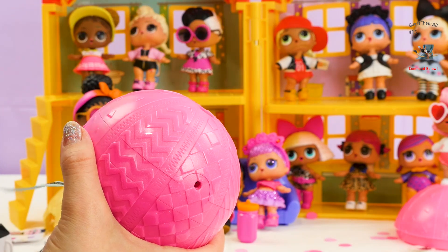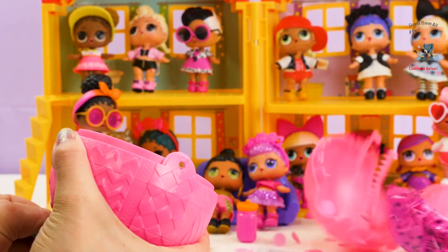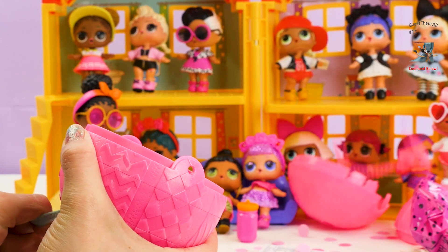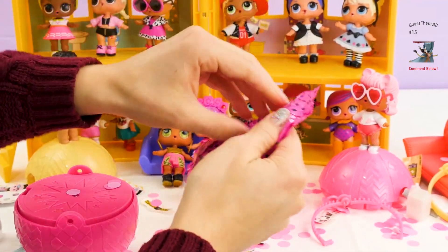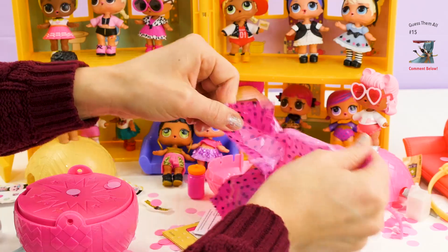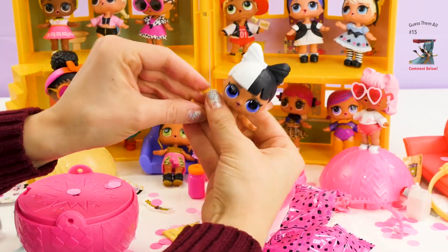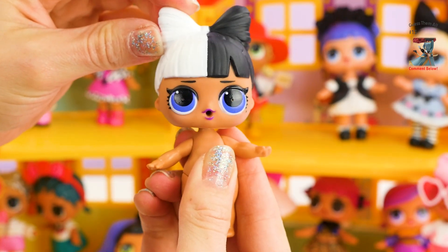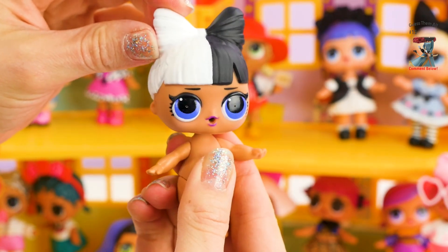One. Two. Three. Pull! And here she comes — ta-da! Hi, my name is Snuggle Babe, and I'm part of the Sleepover Club, and I'm really popular.